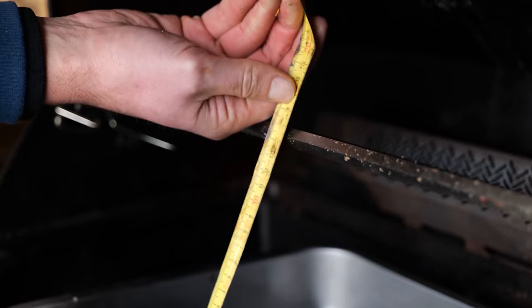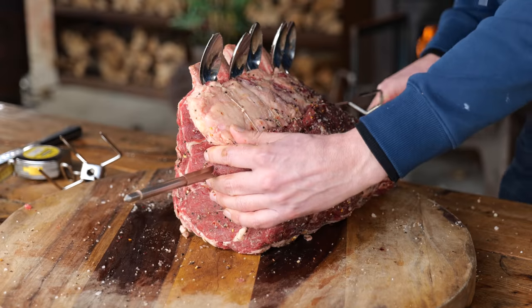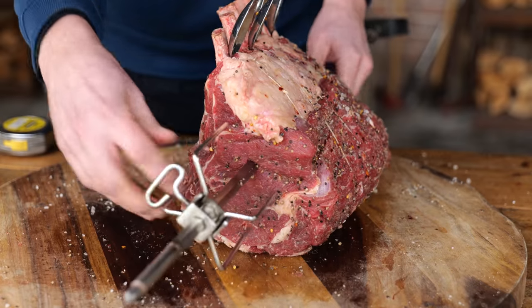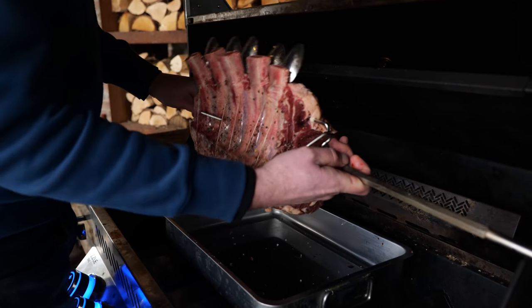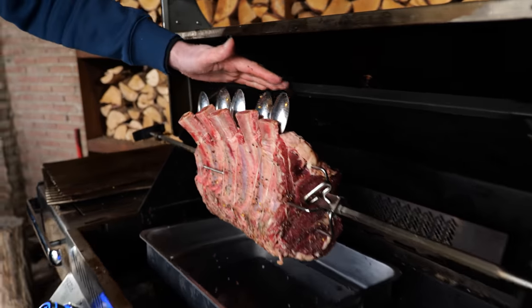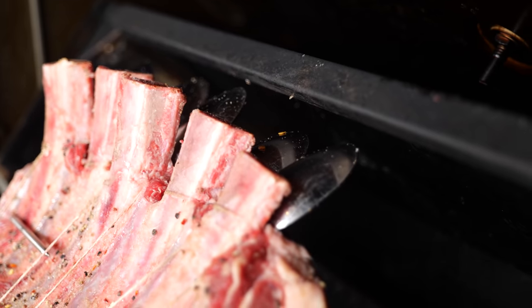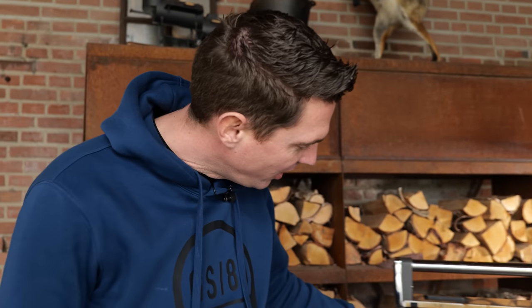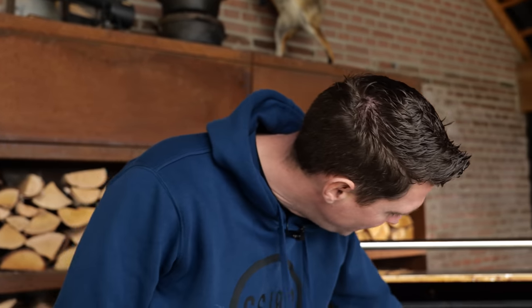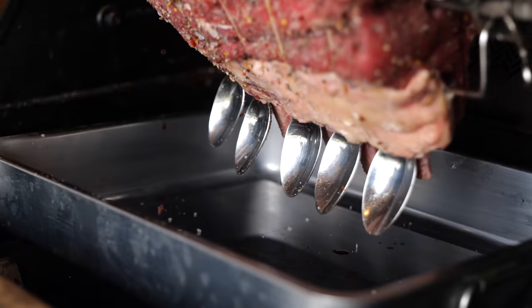Now it's time to skewer it onto the spit and place it on the barbecue to see if it works. Positioning the skewer is very tricky — I've got to get it just right so the meat won't touch the basting juices and the spoons actually get a good spoonful. Now it's the moment of truth. Let's set it in — just a test to see if it clears the back. That's the most important part. And there we go — yes! That's why measuring is important in barbecue. It fits like a glove. And the scoops go through the basting fluid. It works. It totally works!